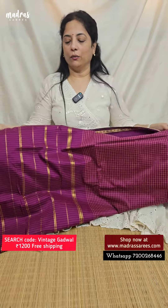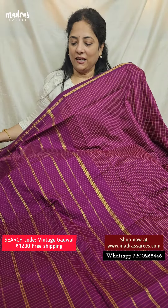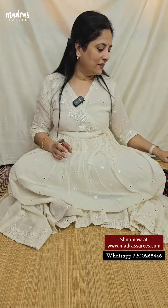Here comes a pallu in a simple sari line format, and we have a blouse piece in running with all that vintage Godwars Silk Cotton emotions. Price is 1,200 and free shipping.